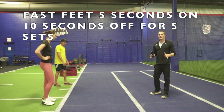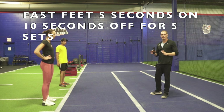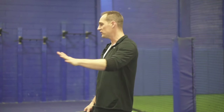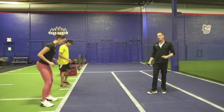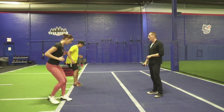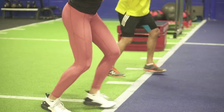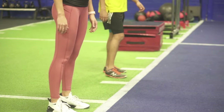Our first exercise of our workout is fast feet. We're gonna do five sets of five seconds of hard work followed by 10 seconds rest. Before we get started, let's give a demonstration. You're just going one-two forward with your feet, one-two behind, and using our arms. They're demonstrating this slowly, but we're gonna do this at full speed.